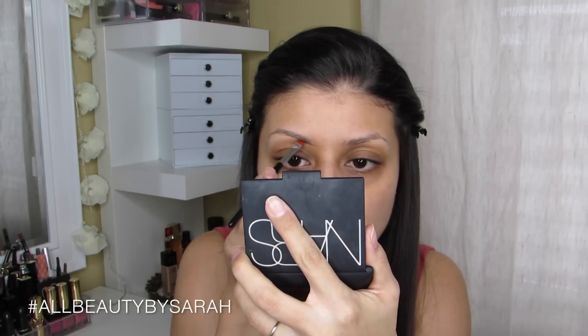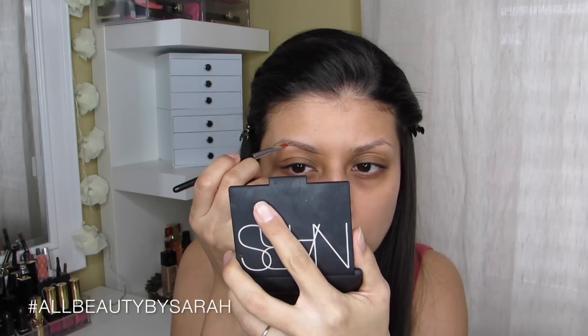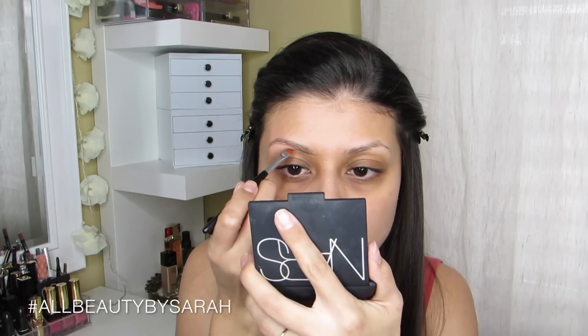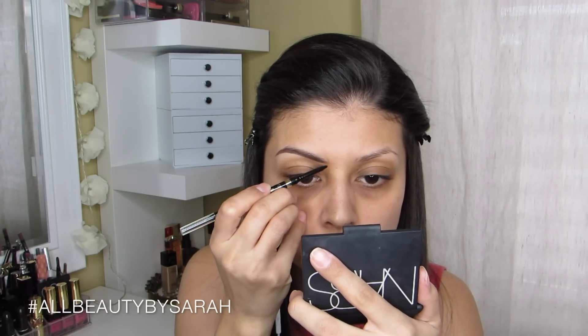Starting off this look with the Ardell pomade in dark brown. I ran into it at the drugstore and decided to give it a try since it stated it was a pomade, and I really love my Anastasia pomade. I gave it a try and actually really liked it, so applying that onto my brows to get this look started.